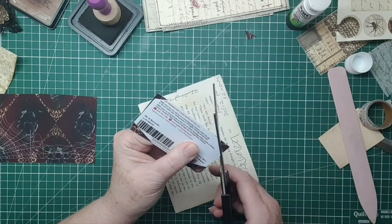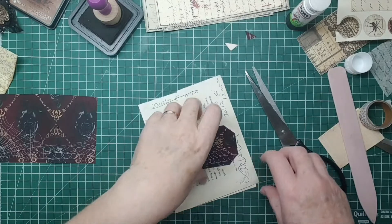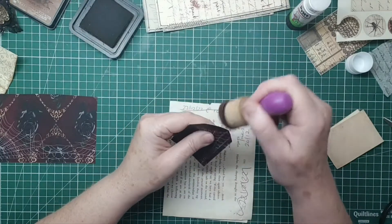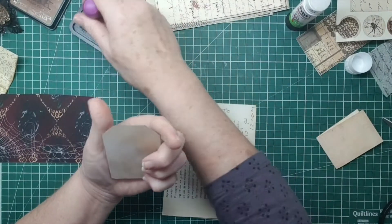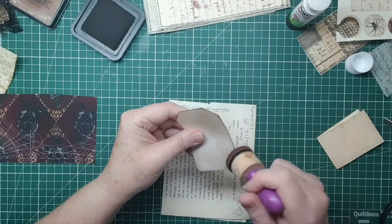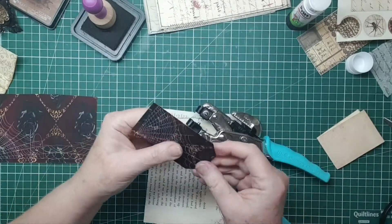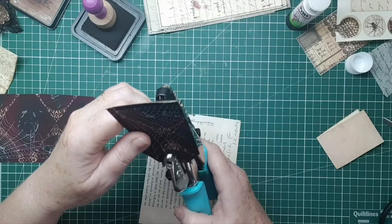Everyone has some card in their wallet or purse - we call our money holder a purse in the UK but I know in the US and probably other places you call that your handbag. Whatever your wallet is, you've all got some cards - loyalty cards are the best I think. Old loyalty cards you don't want anymore. I wouldn't probably use my credit card - I'd just chop that completely up, which is what the bank tells you to do anyway - chop it up so small and put it in various different bins.